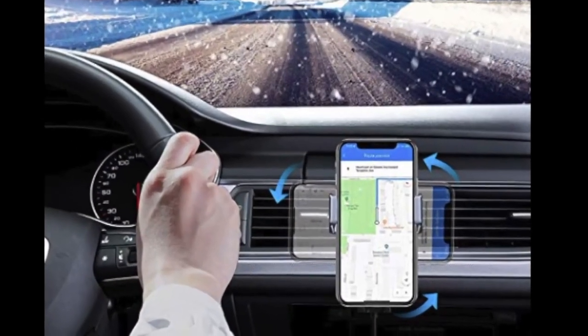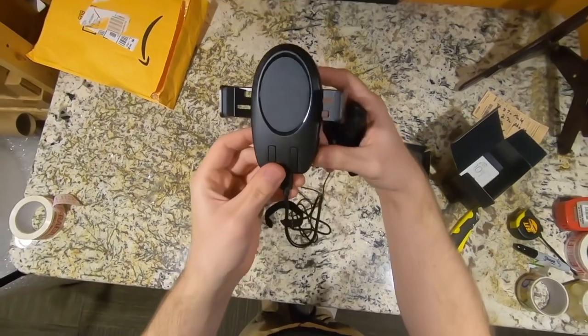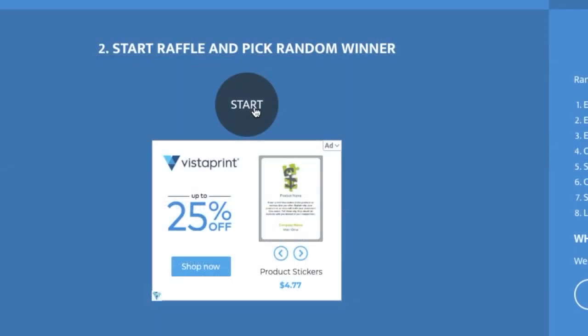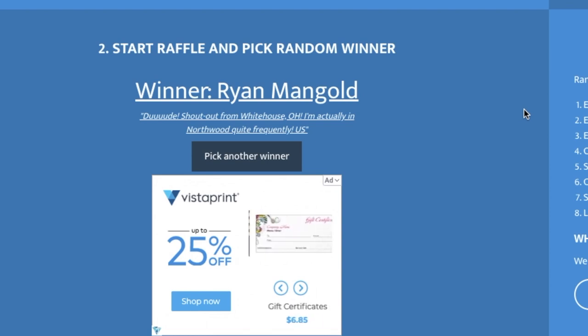Now we need to pick a Christmas winner for that car charger that we talked about last episode. I noticed a lot of people did not actually read the rules in the description, so I'm guessing there's actually not that many eligible entries in here. Congratulations — I'll reach out to you.